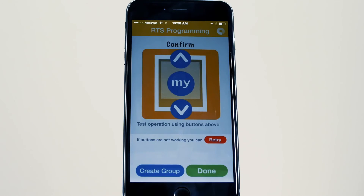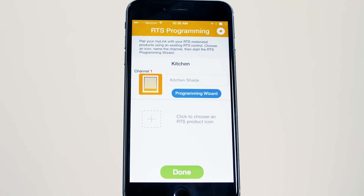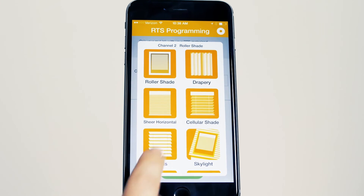The programming is now complete for that channel. Press Done to add additional channels and you can repeat the process to create up to 20 channels.